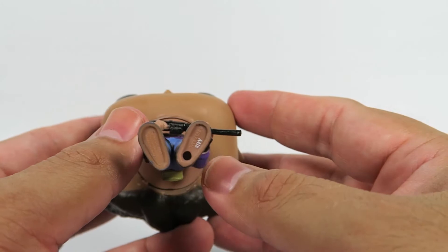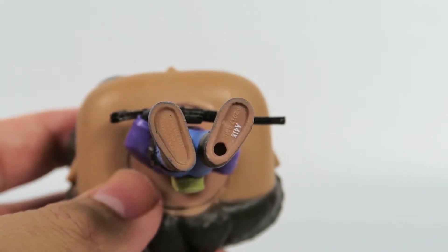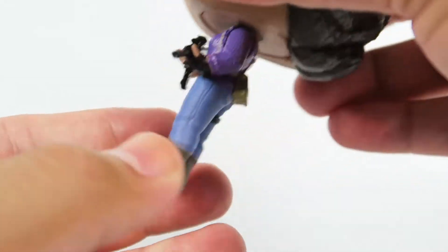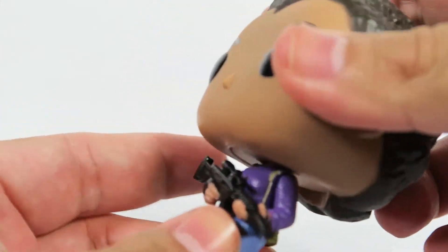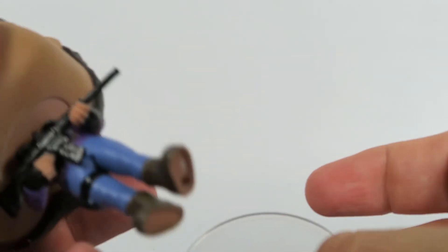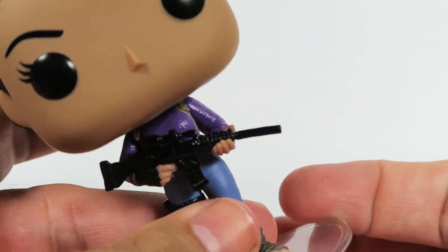This being a female character, she's going to have a stand. So she comes with a stand, and as you can see there's a little hole for it. Let's see how well she stands on her own first. She's got that purple sweater on. Head does a full 360, so no problem there. She does not stand well at all, so a stand is required. Your results may vary — you might get a figure that's a little more balanced, but usually the female characters always need a base.